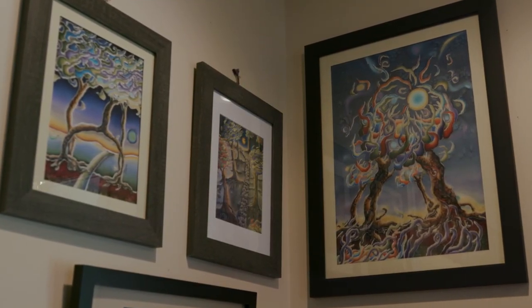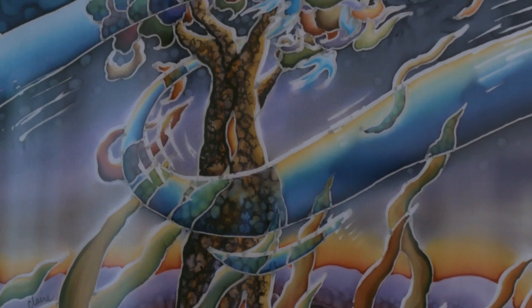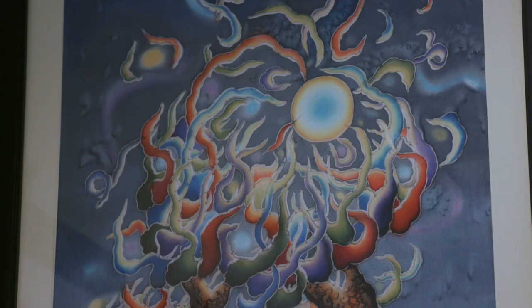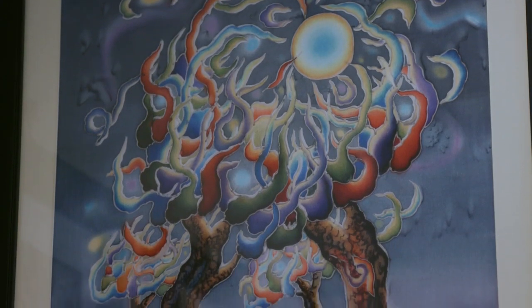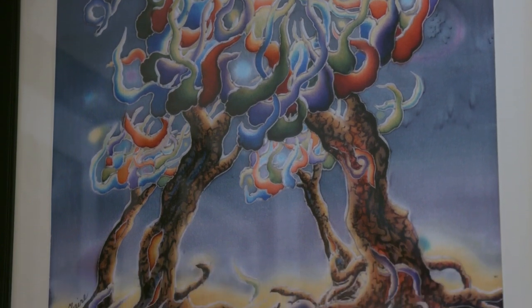To me, silk painting is a metaphor for the ever-changing world we live in. Nothing's permanent. So when I paint, I actually go with the flow of my inks. And so in the end, the result is actually inspired by the way I try to live my life.